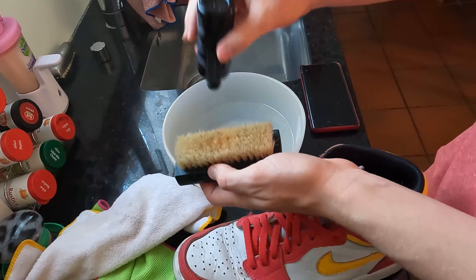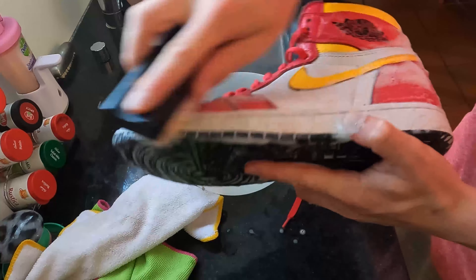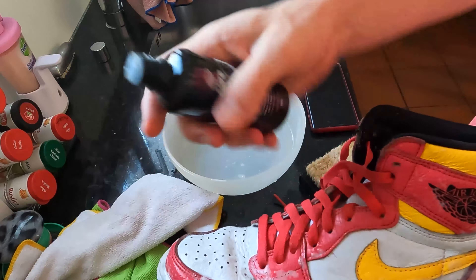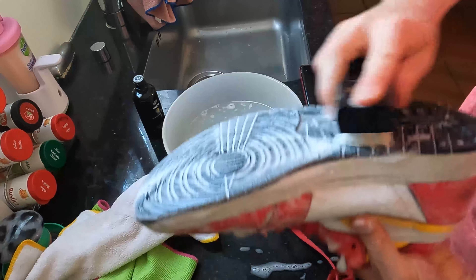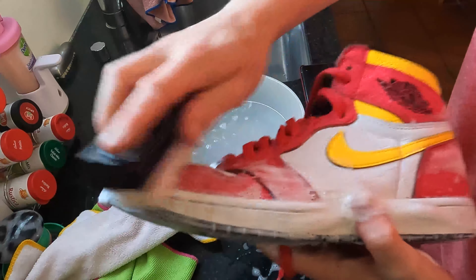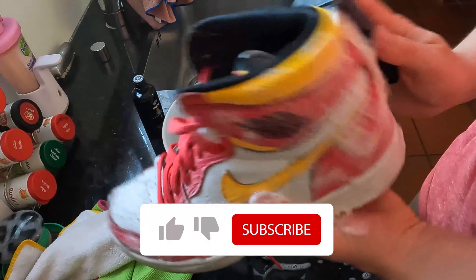It needs to be foamy, so you need to get that foam. Take more of the solution — not just one drop, take many. You can use it at least one or two times, even four times. The more foam the better. Just a bit of water, not that much, and just rub it everywhere where there is mud and dust, and also on the sole. Make it really foamy — you need this foam, otherwise it won't get clean.